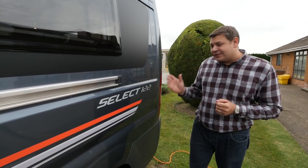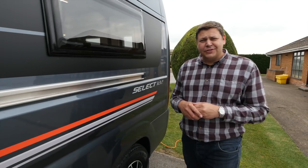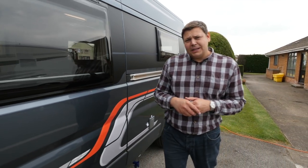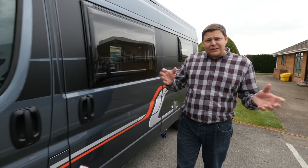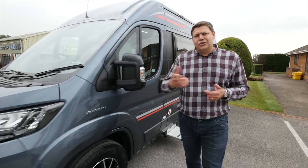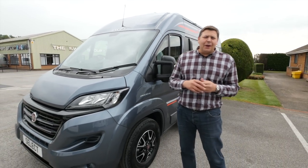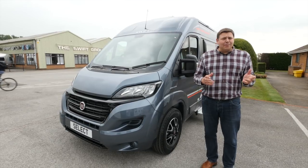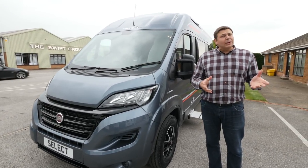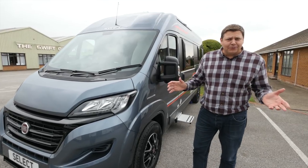Last year, the Autocruise Select range of panel van conversions was completely relaunched. There was a very temptingly cheap base model and then four fiendishly complicated packs that you could add to make the van as luxurious as you wanted. However, that base model was a bit too basic and the packs a bit too complicated. So for 2018, it's been completely revamped again.